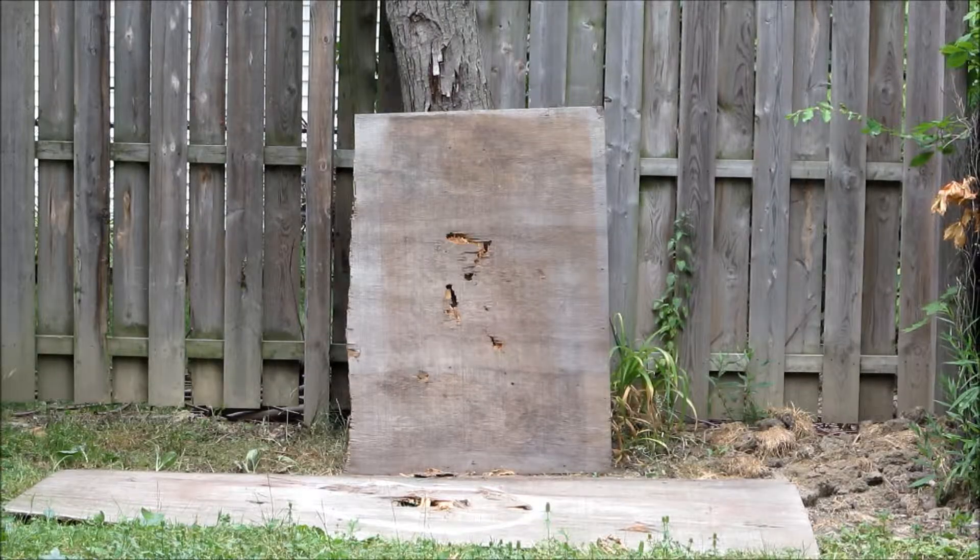We are shooting through one inch of plywood — there are two half-inch sheets stacked up next to each other with very little holes in them, and there's a tree behind it, so I hope I don't go through all that stuff. Here we go, we're gonna shoot.